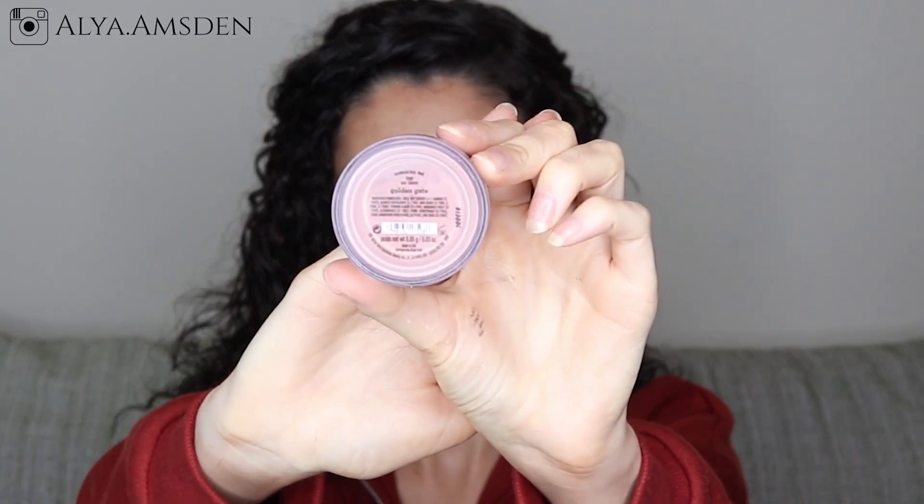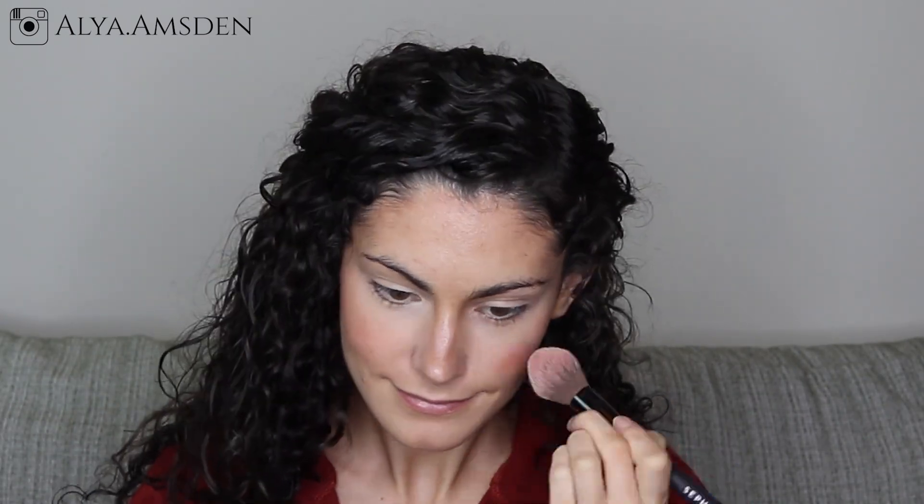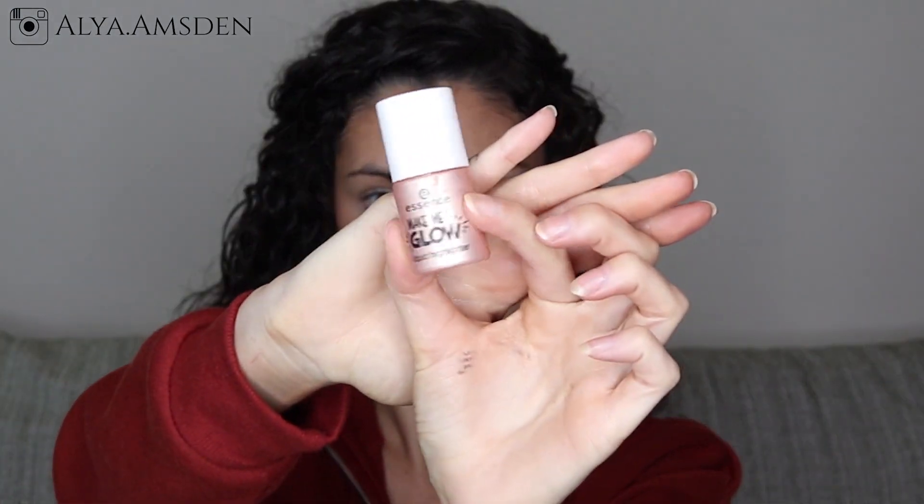For blush I am using my Bare Minerals blush in the shade Golden Gate and just stippling that right into my cheeks. Then I'm going to highlight my face with the Make Me Glow by Essence.